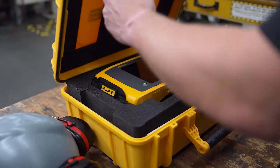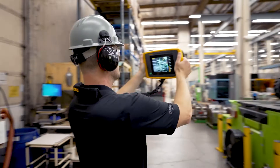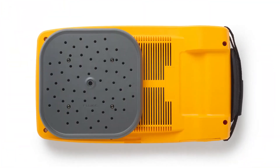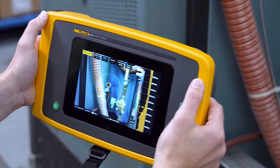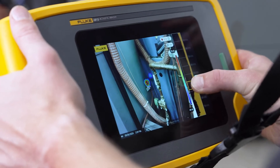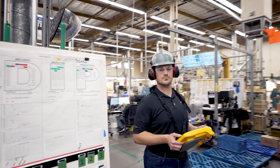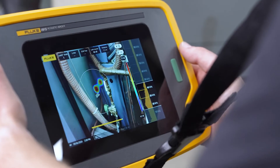With a Fluke acoustic imager, you just need to turn it on, point it and begin scanning. The array of microphones will capture sound and display it on the screen. On the right side of the screen, you can adjust the frequency the acoustic imager displays. And that's it — you can find a leak that easily.